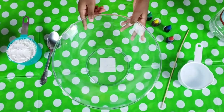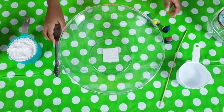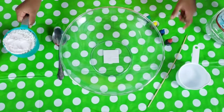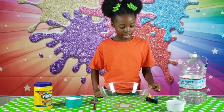For this experiment we need a bowl, something to mix with — it could be anything — some food coloring, some cornstarch, and some water. I have four colors: green, yellow, red, and blue.